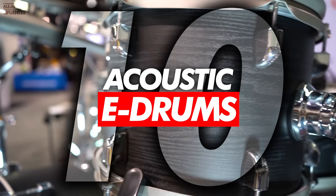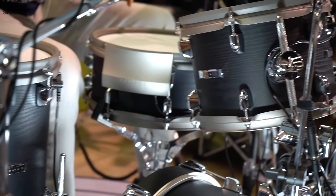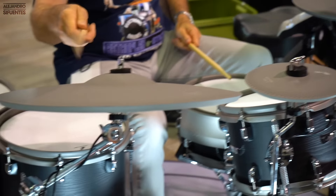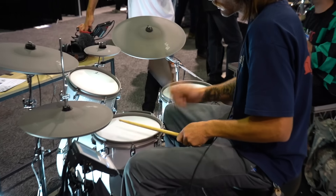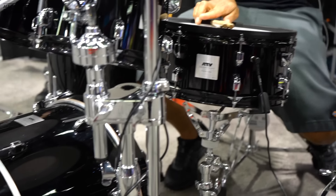In number 10 we have acoustic e-drums. Basically, as you guys can see, these are e-drums with acoustic shells. It's a weird but great feeling because it kind of feels like if you were behind an acoustic set, but you're not — you're in an e-drum kit.